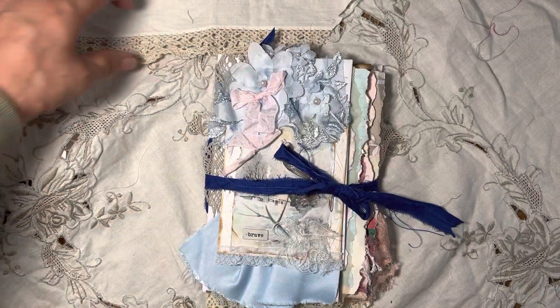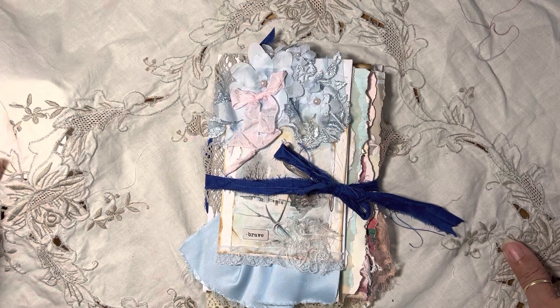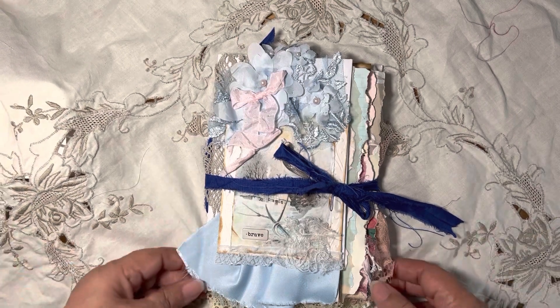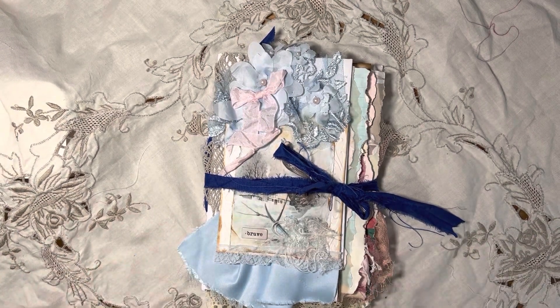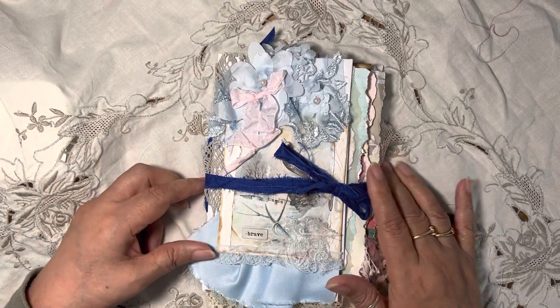Hello everybody, thank you for joining me and welcome back to my channel. I just wanted to share with you a small journal that I just finished a little while ago — it's a pink and blue shabby chic junk journal.